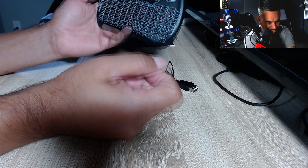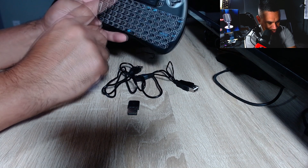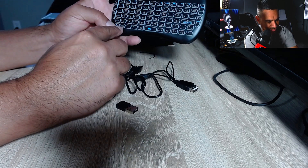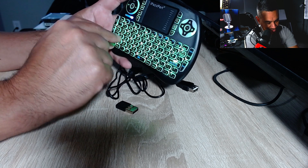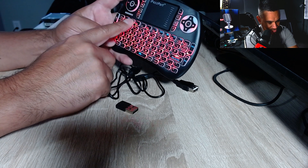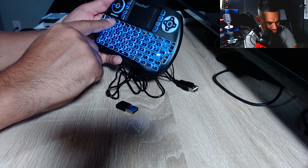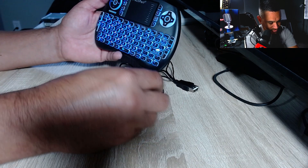There's your FN key. Anything that's blue is your second set of keys. So here's like your Wi-Fi key, and there should be a backlight key right there. If you hit FN and click that, you get red; click it again, green; click it again, blue; and click it again to turn it off. We're going to go ahead and stick with blue. Right now the USB receiver is searching for the keyboard.